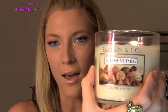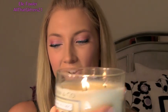Hi everyone. I was sitting here burning my extremely yummy creamy nutmeg Bath & Body Works candle — this smells so good. I was just thinking I want to practice a spring pastel look for tomorrow. Tomorrow's Easter, so I'm just going to film it because even though it's the day before Easter and kind of a trial run, I figured you guys would enjoy it and maybe it would inspire some of you to do something colorful tomorrow.